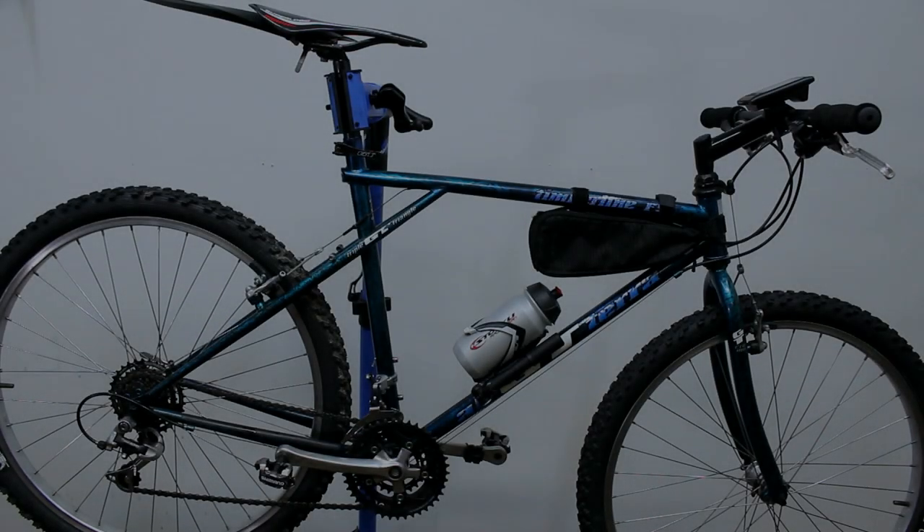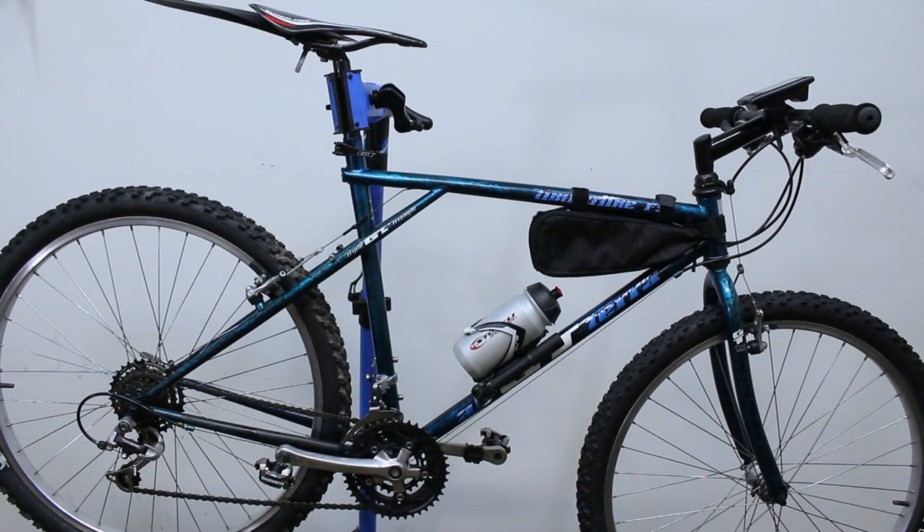Hey guys, what's up? Welcome again to the shop. Today I have my 1995 GT mountain bike here again and I wanted to tell you what I've done since my last video. The things I've done with the bike — because as you might have noticed in that other video, it was kind of a light restoration. I don't even know if you could really call that a restoration. It was more like a fix-up, a freshen-up, you could say.